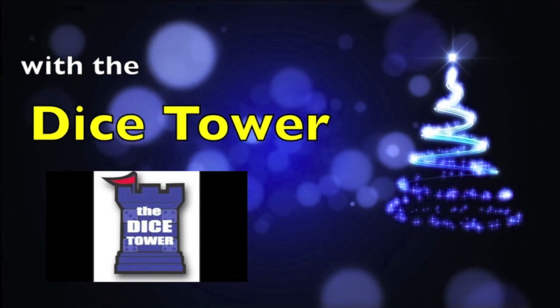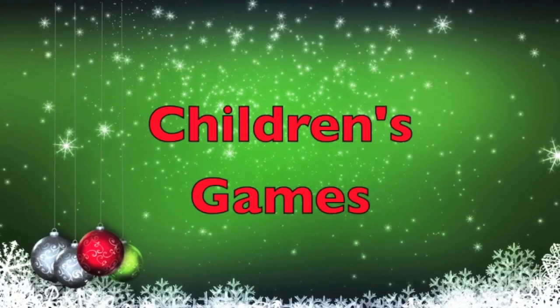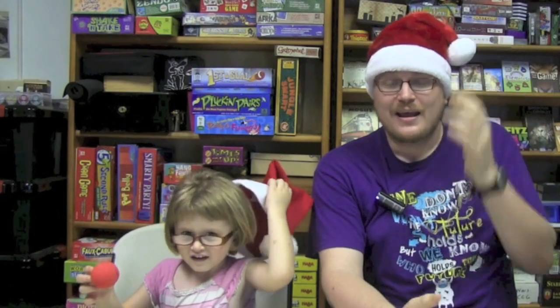Today we'll take a look at five games. Hey, I'm Tom Vassell and this is the littlest Vassell, Ruby Vassell. And today we're going to be talking about kids games. This is one category that I have a very special affinity towards — kids games — because I want kids to play games. So we'll take a look at five kids games. Let's do it.